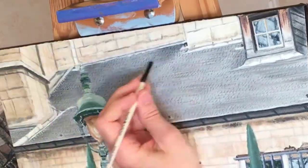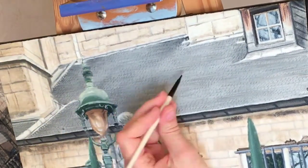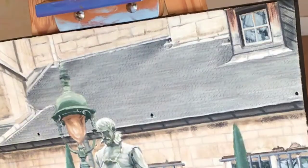Hi everyone, this is an oil painting on a 16 by 16 inch canvas. I'm sorry I only have these final finishing stages on video because this painting was started over 15 years ago from a photograph I took on my first visit to Paris.